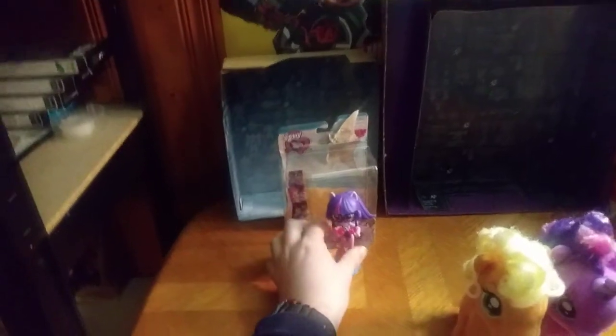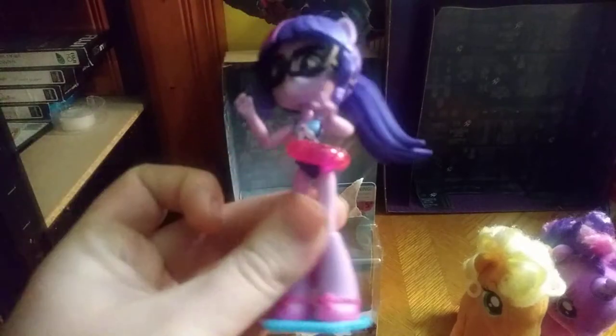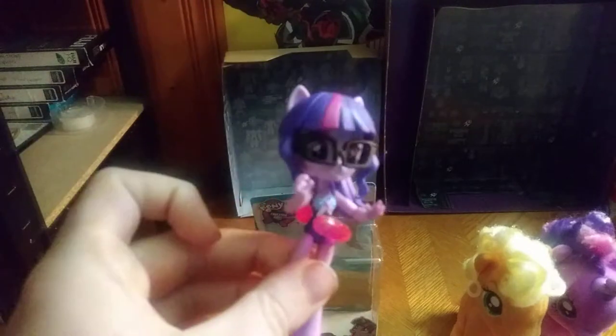You're probably wondering, why am I getting into My Little Pony? I don't like the ponies, but I do like the Equestria Girls. So I picked up my very first Equestria Girl, Twilight. These are so cute, I had to pick them up.